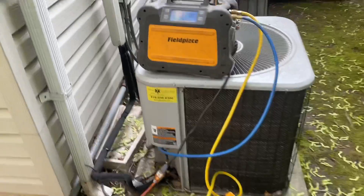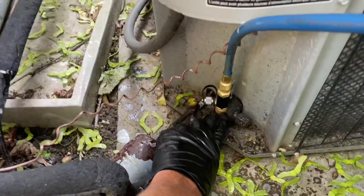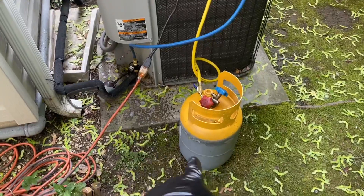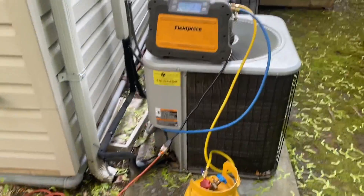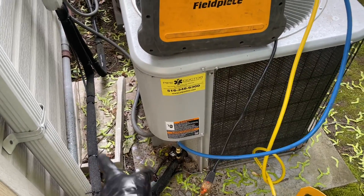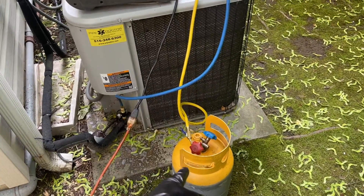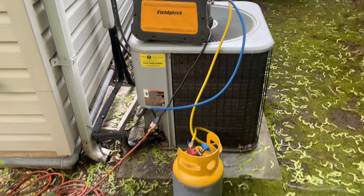We're getting started outside. I've got my field piece recovery machine. I took out the Schrader core out of the suction side, and right now we're pumping down the system. I could also weigh out the charge, but I'm good with that this way. I can also use a manifold and hook up both ports, high and low side, going to the manifold, to the recovery machine, to the recovery cylinder. It's 7:35 in the morning. Let's get this done. Let's head up to the attic.